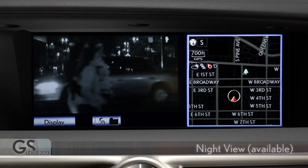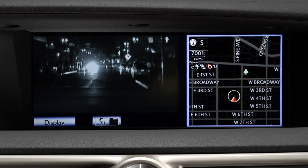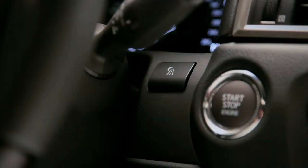Using near-infrared technology, the available Lexus Night View system can sense objects beyond the reach of the low-beam headlamps. To activate the system, press the Night View button on the right side of the instrument panel.